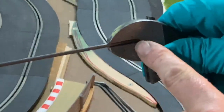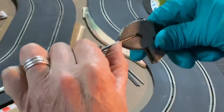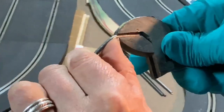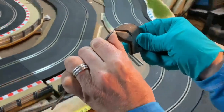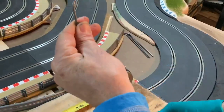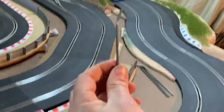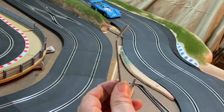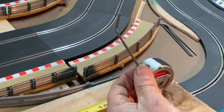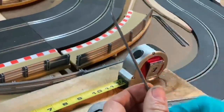Now grab yourself a crescent wrench — this is an eight-inch crescent and it works well because it gives about an inch of overlap at the top. Put it on there, give it a tug, and I run these at about two o'clock. That gives me just the right shape for the fence.